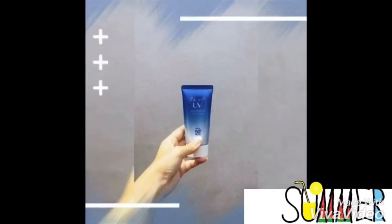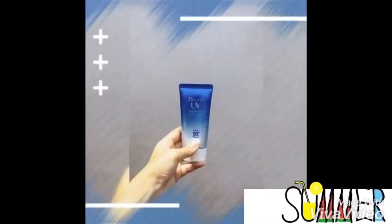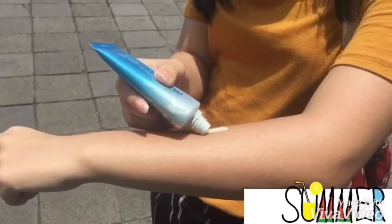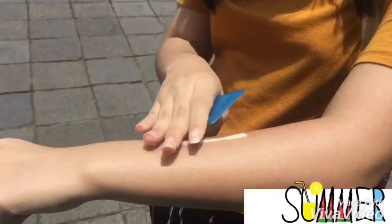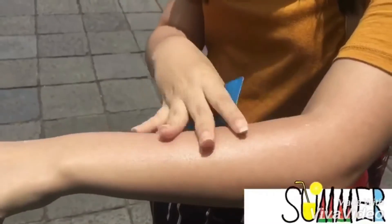Bioda UV Aquarish Watery Essence Sunscreen is a water-based sunscreen which can be used on your face as well as on your neck, arms, legs, and the rest of your body. It has a water-like texture and absorbs easily into the skin. As its special formula captures the UV protection essence into water capsules, it feels very light on your skin as it doesn't give the typical uncomfortable and greasy feeling after applying sun lotion.